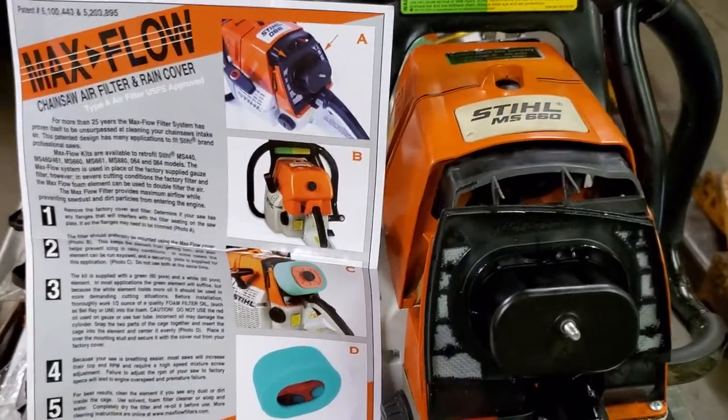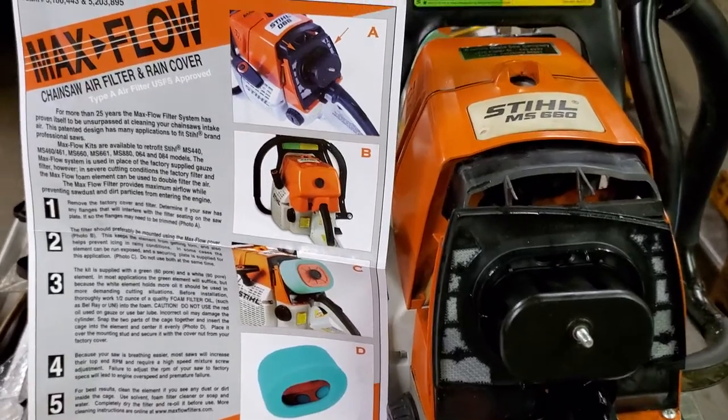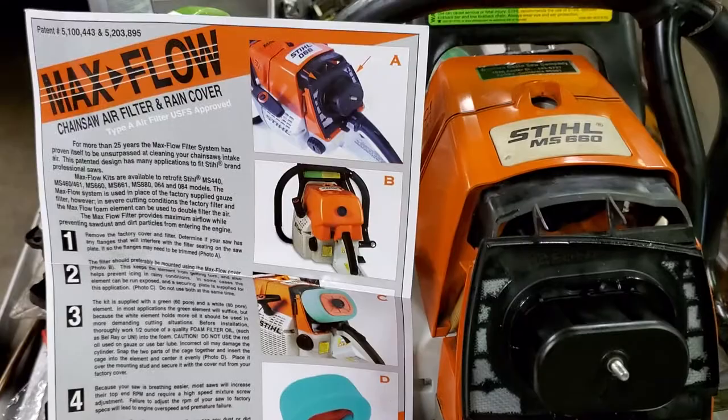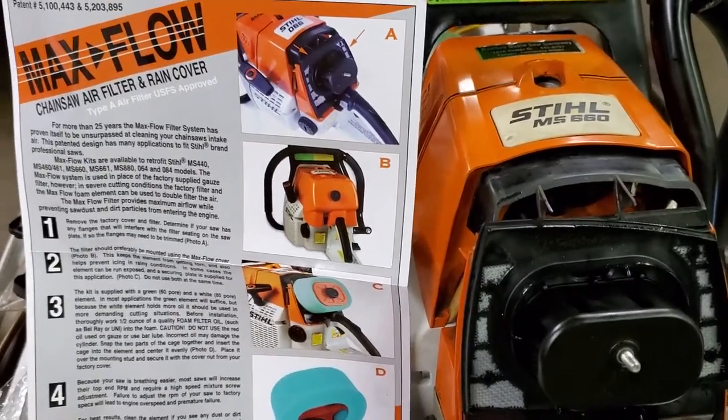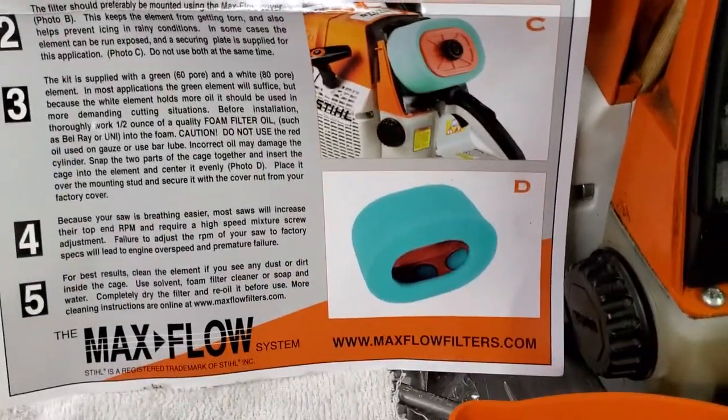All right, the MaxFlow on the 660. I was a little confused putting it together — I didn't have it together the right way. So they give you the directions for B, C, and D.